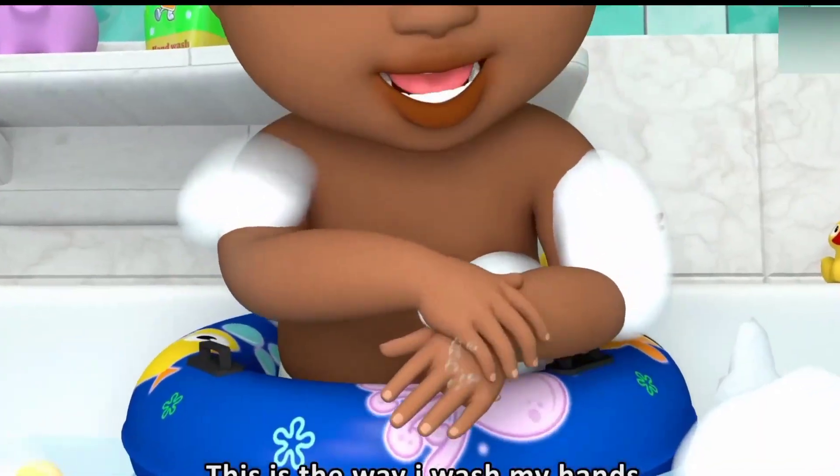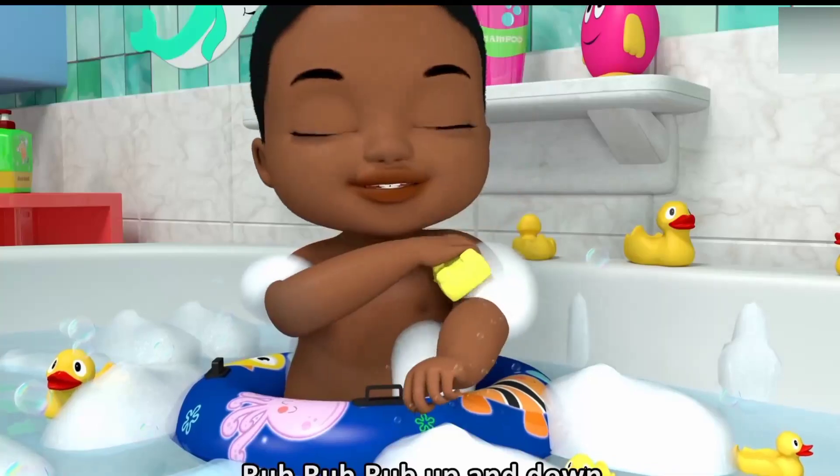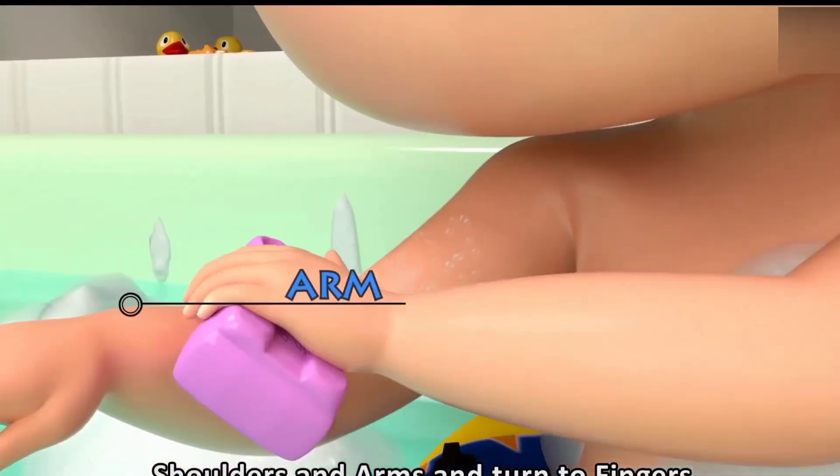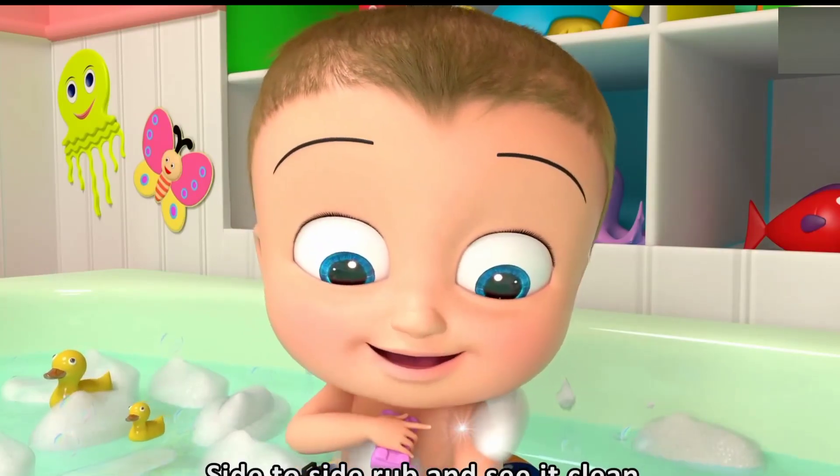This is the way I wash my hands. Rub, rub, rub, up and down. Shoulders and arms, now turn to fingers. Side to side, rub, now you see it's clean.